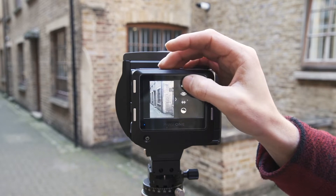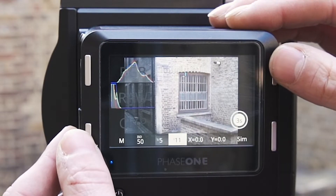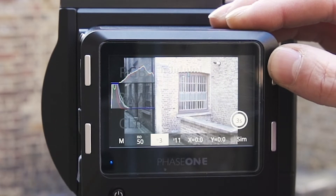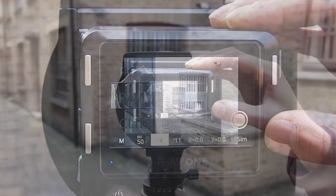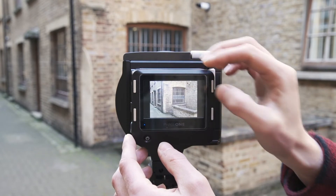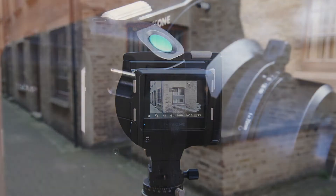When determining our exposure, we can open an RGB and RAW histogram preview. This also shows us our individual channels, to highlight any potential clipping in the image. Using the buttons on the back, we can manage our shutter speed, aperture, and ISO settings. Once everything is set, we can use the shutter button on the Live View screen. Alternatively, we can close Live View and capture from the home screen, or use the shutter button on the XT body.